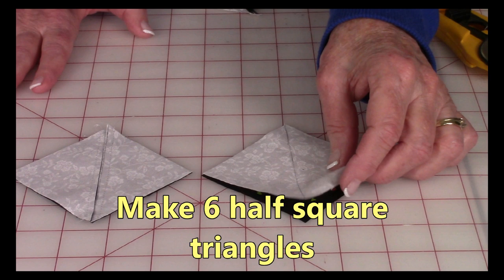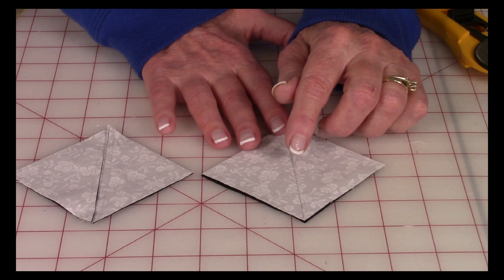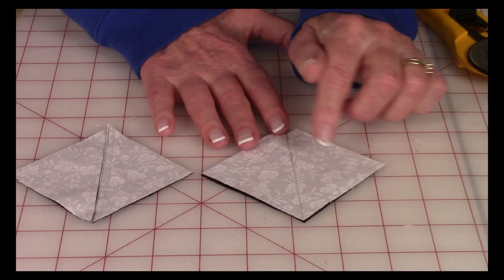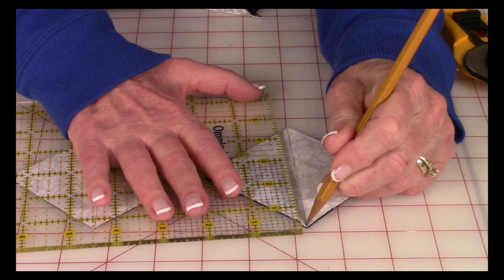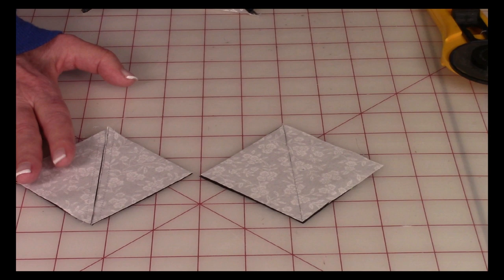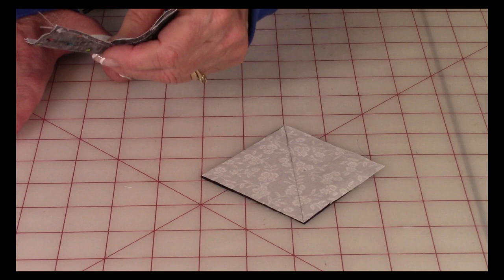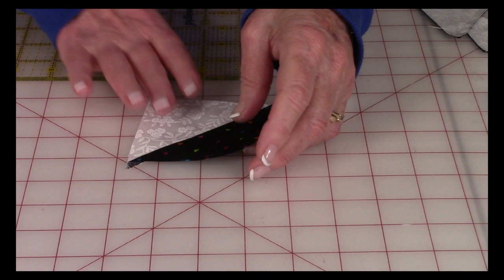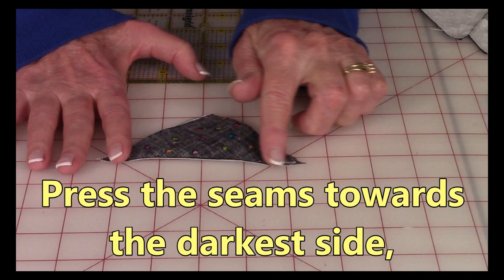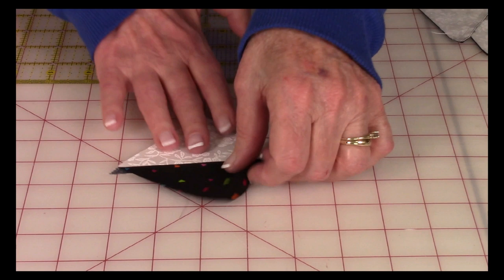To make the half-square triangles you'll need three background fabrics and three dog fabrics — all six pieces are 3 inches square. Take your background fabric (whichever is the lightest) and draw a line from corner to corner. Then stitch on each side of that line a quarter inch away on both sides. After stitching, cut right on that center line — you'll get two half-square triangles from each 3-inch set. Press the seam on the back side, unfold, and press on top, making sure you press toward the darkest fabric.